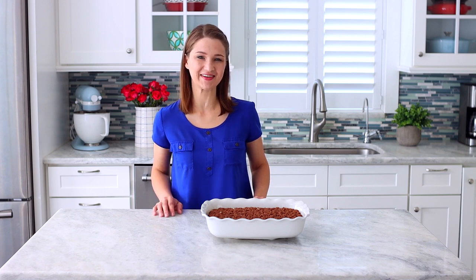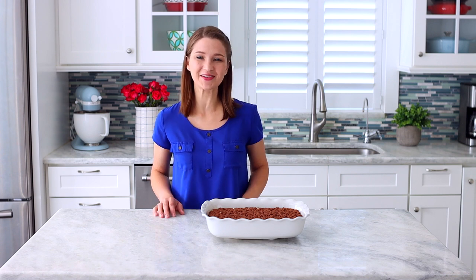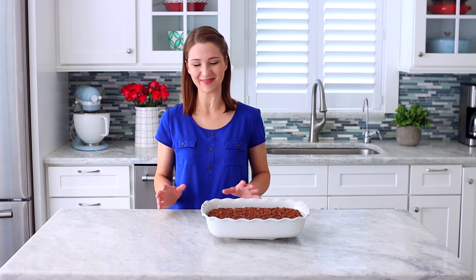Hi everyone, it's Olga from Olga's Flavor Factory. Do you have a signature dessert that you like to make for company, or to bring along with you when you're visiting friends or family? Well today I'm sharing one of mine.